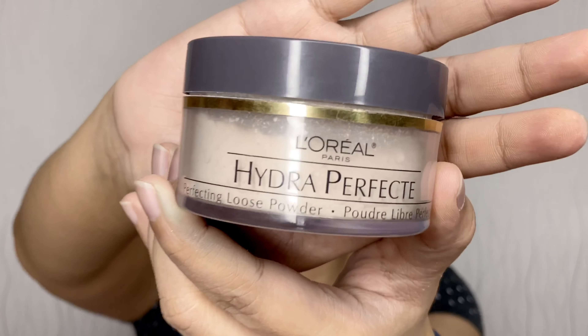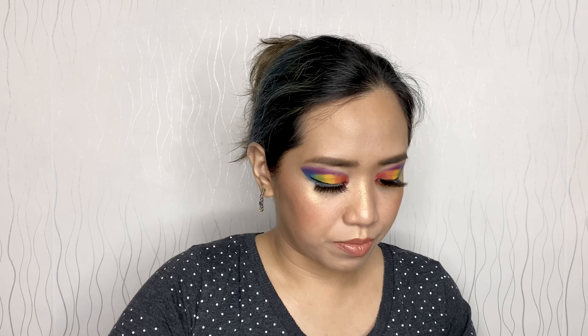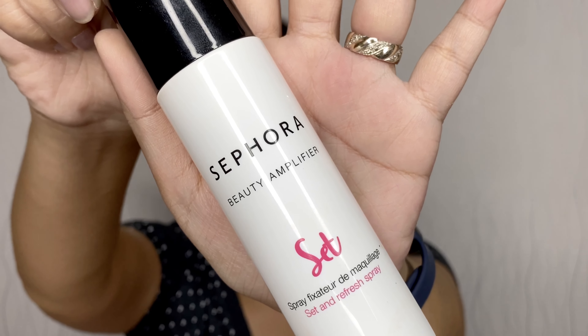Now a little bit of setting powder — I'm using the L'Oréal Hydra Perfecte Translucent Perfecting Loose Powder, all over, using this blush brush from Real Techniques. And finally setting spray — the Sephora Beauty Amplifier Set and Refresh Spray.